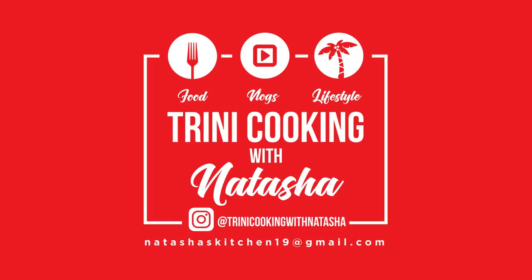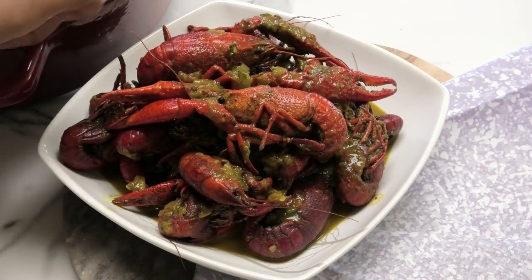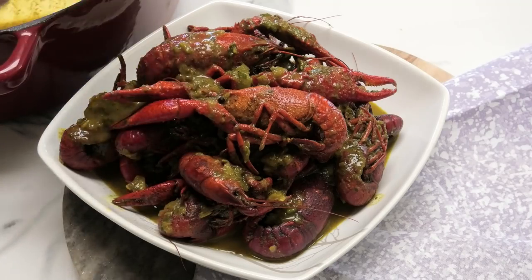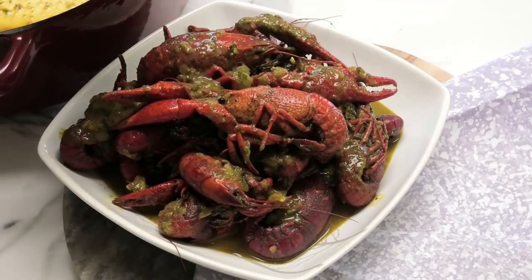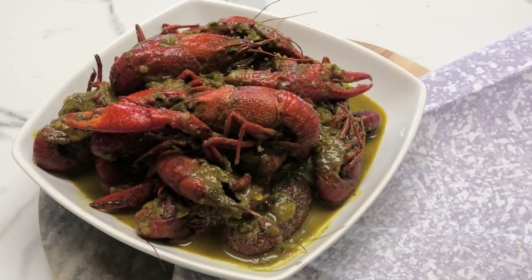Hi guys, in today's video I'm sharing my recipe for curry crawfish. If you like curry crab and dumpling, then this is going to be your next favorite. Crawfish is in season right now, and this was kindly sponsored by the folks of Foodtown supermarkets here in Davie, Florida.